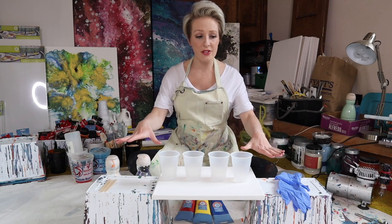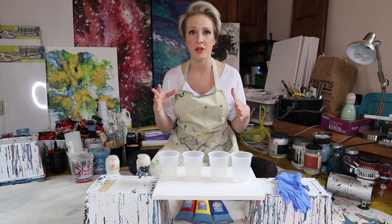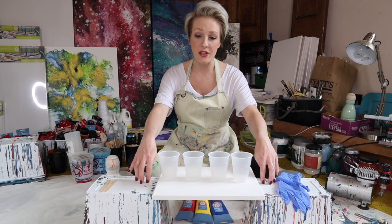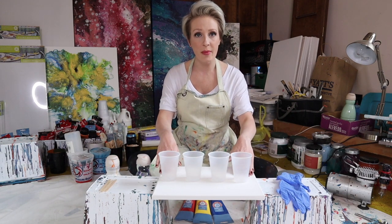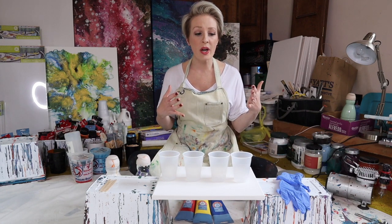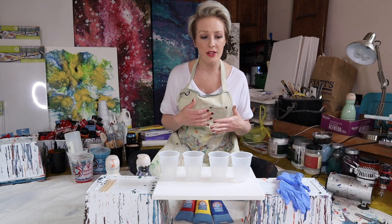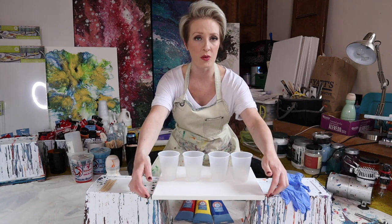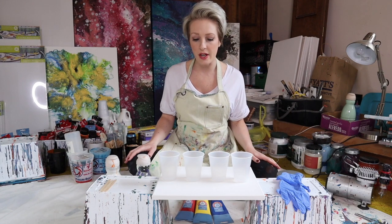I always sit on the floor when I paint — I never paint over a table. I have these two little containers which are just locker bins from the dollar store, and that's what I use to elevate my canvas off the floor so that the paint can drip off of it. You don't want a crazy amount of excess paint, but you don't want too little either. You certainly don't want it to pool underneath the canvas because it can warp the frame, and then it sticks underneath and you've got to peel it off.